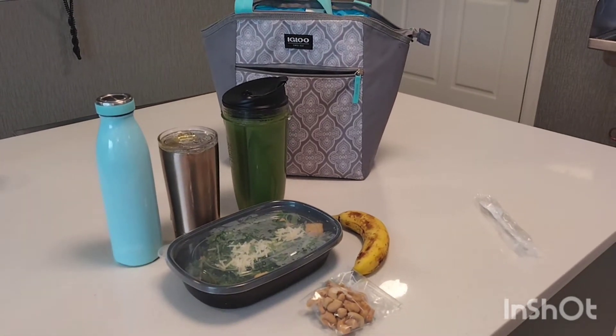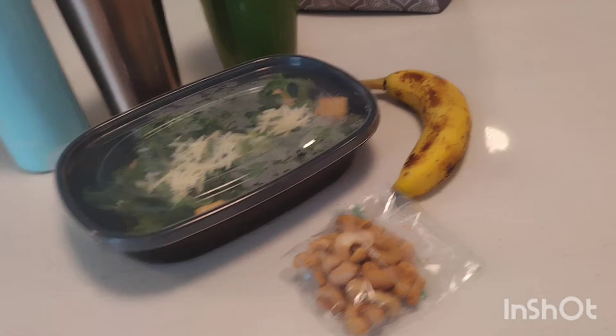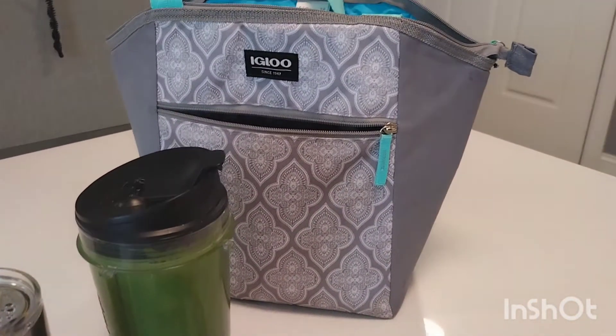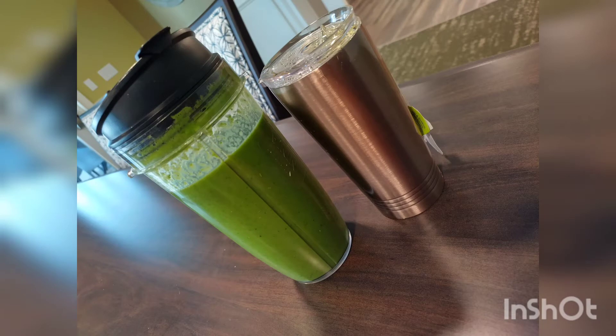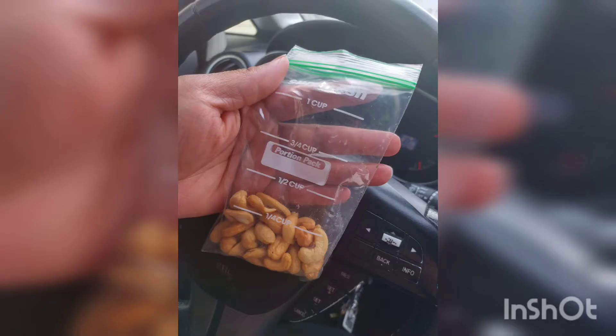I have to be at work early in the morning, so this is what I like to sip on so I'm not skipping a meal: my green smoothie and my tea. Then I have this kale caesar salmon salad — this is really good, I've actually had it the week before and it ends this week. I have my cashews that I'm going to snack on on my way home.